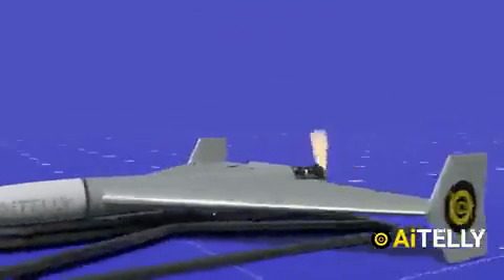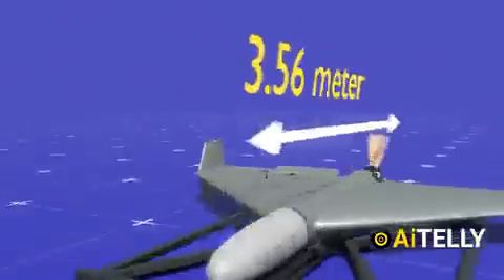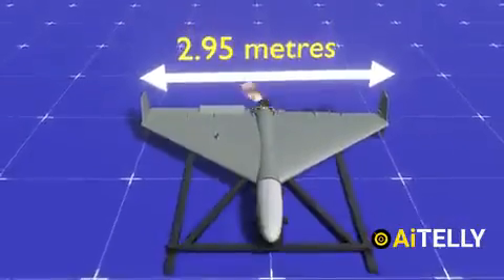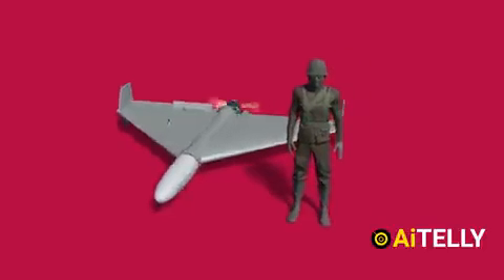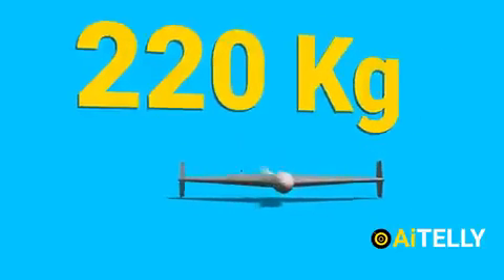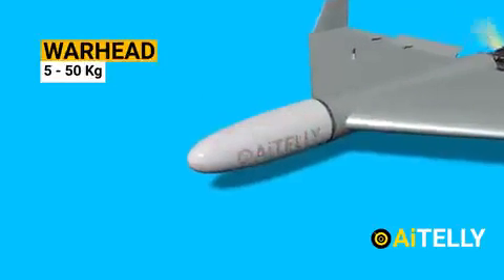The drone has a reported length of 3.56 meters with a wingspan of 2.59 meters, and features a delta wing configuration. Comparing its size to a person, this is pretty huge for a loitering or suicide drone. The Shahid-136 weighs around 220 kg, while the warhead can range from 5 to 35 kg, depending on the mission.